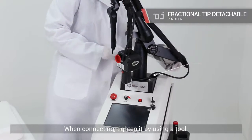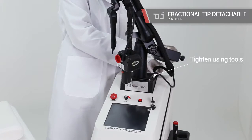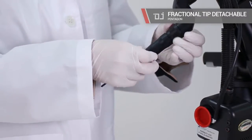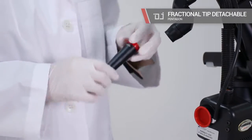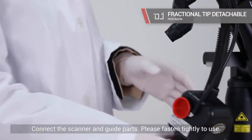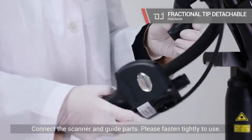When connecting, tighten it by using a tool. Connect the scanner and guide parts. Please fasten tightly to use.